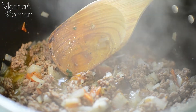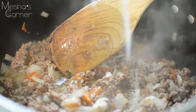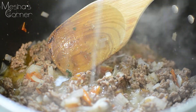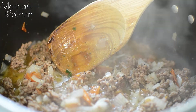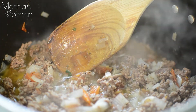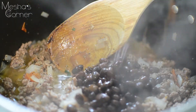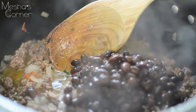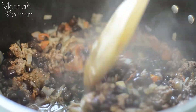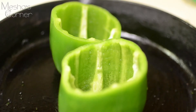Remember the lime from earlier — we added the zest to the plantain. Now we're going to add the juice to the meat, which will brighten it up. Plantains can be pretty heavy, so you want to brighten the dish as much as you can, but it's optional if you're not a big lime lover. I'm also adding my spicy black beans — probably just half the can. Make sure you taste for salt and pepper, then simmer another 10 minutes before stuffing the peppers.